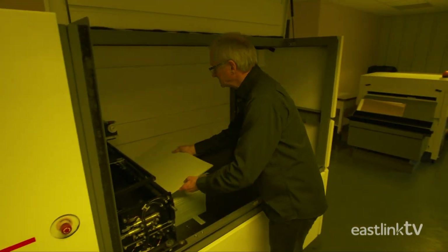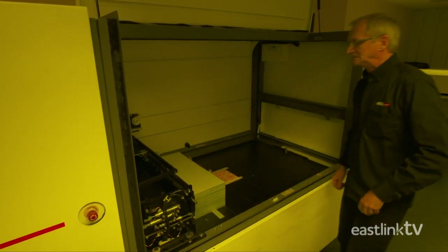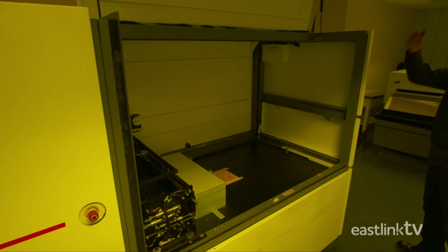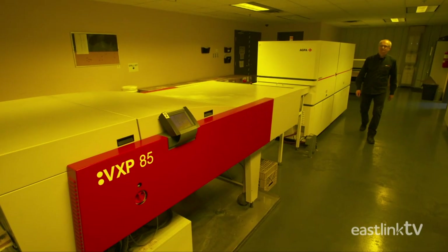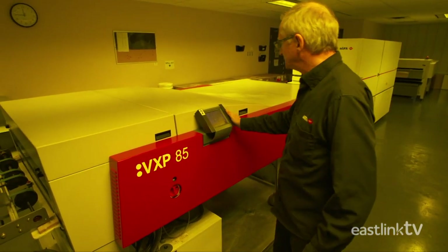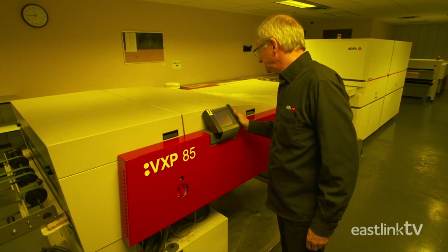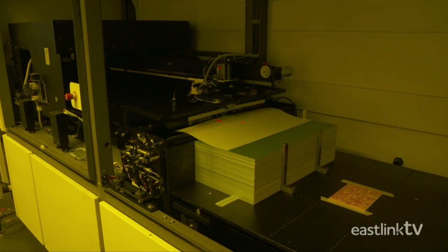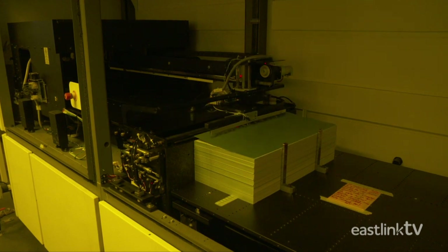The first step of the process is to create the plates for the press. Plates consist of a thin aluminum that will be used to transfer the images to the blankets. Because the plates are photosensitive until they're used, the plate-making process happens in a room with yellow light. Unexposed plates are sensitive to white light. One plate is created for each color for each page of the newspaper.